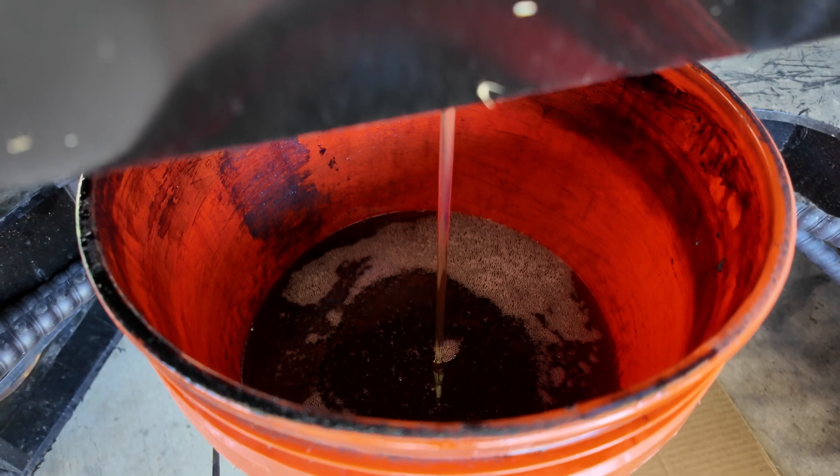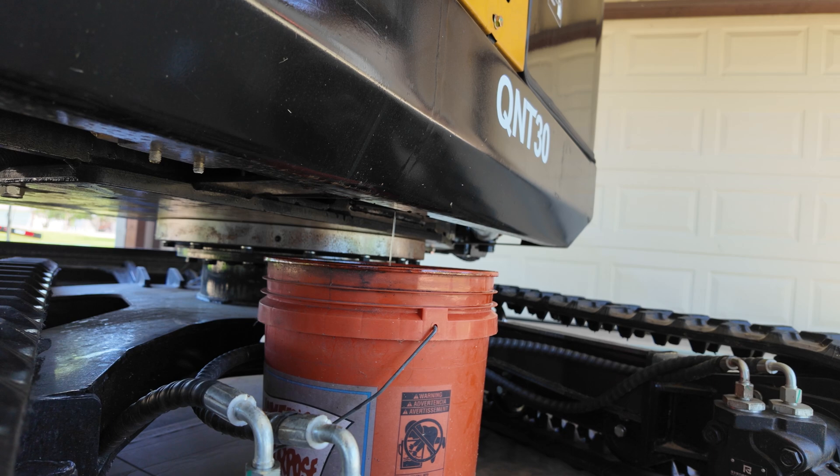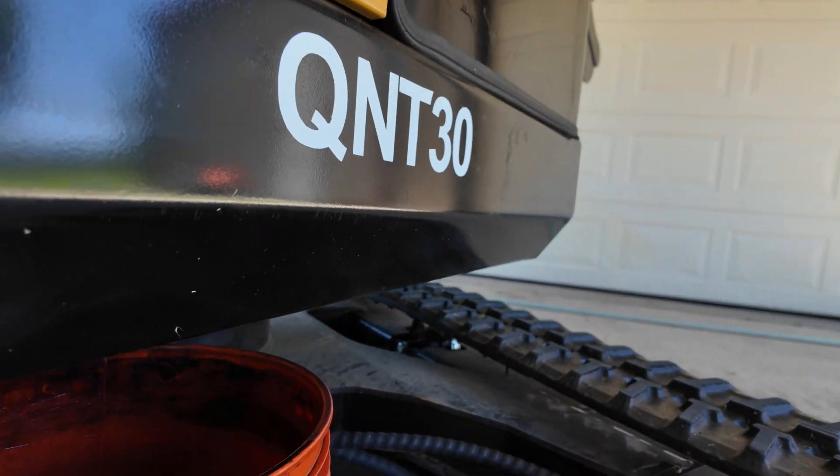It's getting close to the two-and-a-half gallon mark. I'm going to jump in the cab and loosen the cap to allow it to drain a little bit easier. It's coming out pretty quickly, but now it's slowing down — looks like we're going to be just shy of that four-gallon mark.